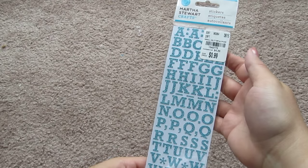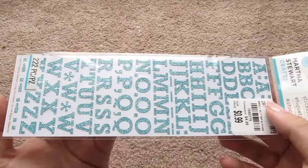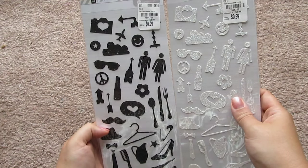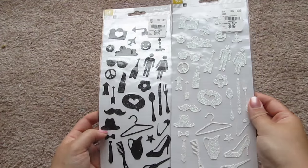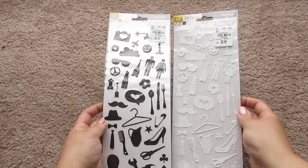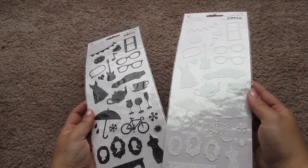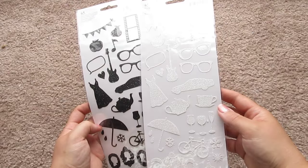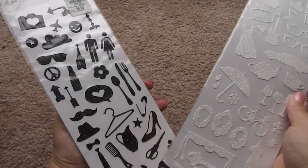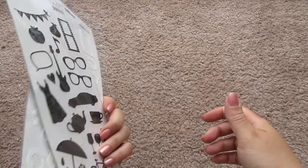Then I got some stickers. I got this set of Martha Stewart alphabet stickers — really pretty blue glitter — that was a dollar. I also got two sets of these; they were a dollar each as well. They're the same design but one is white glitter and one is black glitter. They have all sorts of fun designs — glasses, little silhouettes, little cameras, umbrellas — just fun stuff for a dollar. Those are great.